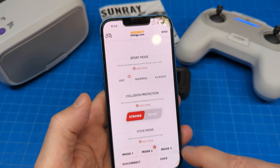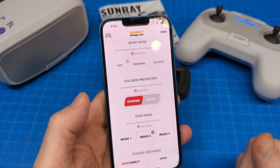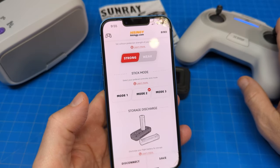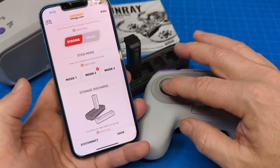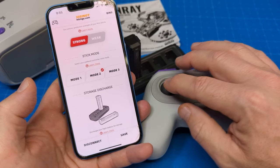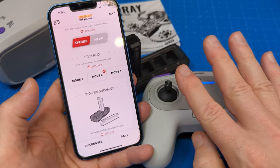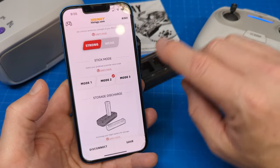It's also got collision protection — you can see it's on pretty strong. It does not take much of a bump before it just turns off the motors. You can also change the mode, which has to do with the sticks and which side your throttle is on. Like normally with mode two, throttle is here and then we have yaw, pitch, and roll. Mode three I think is like backwards — I've never flown mode three. I've seen it flown but it's confusing to me. But those are different modes you can go into.